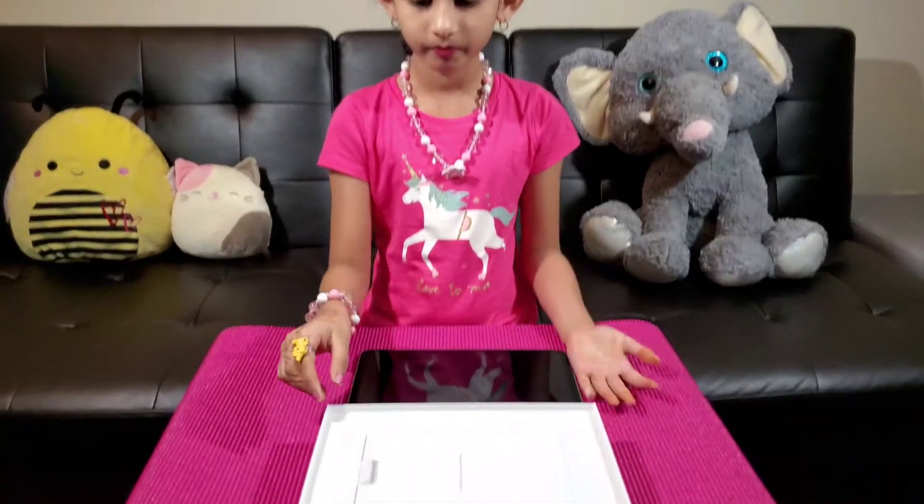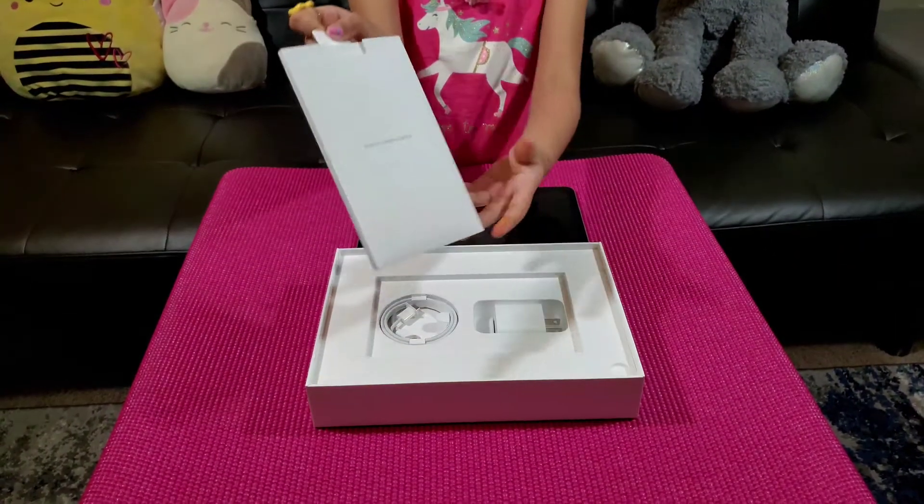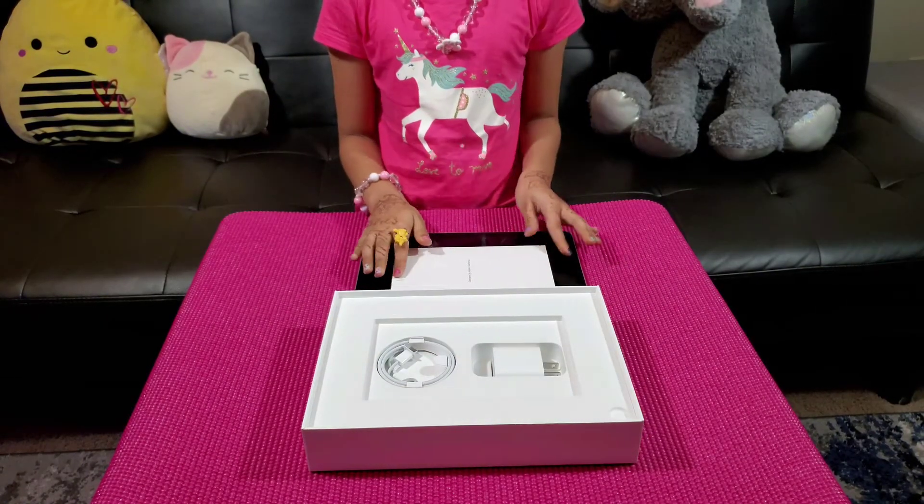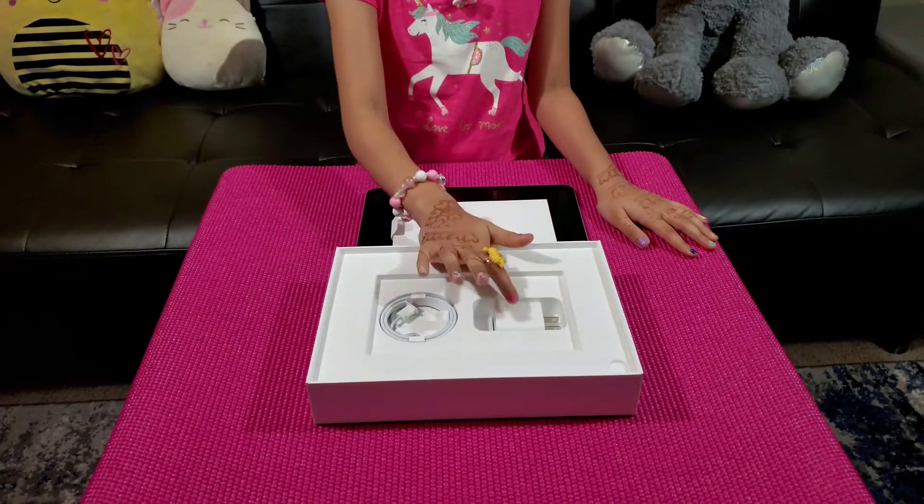Before we power on, let's look at what is inside the box. Here is a booklet. Here is a cable and charger.